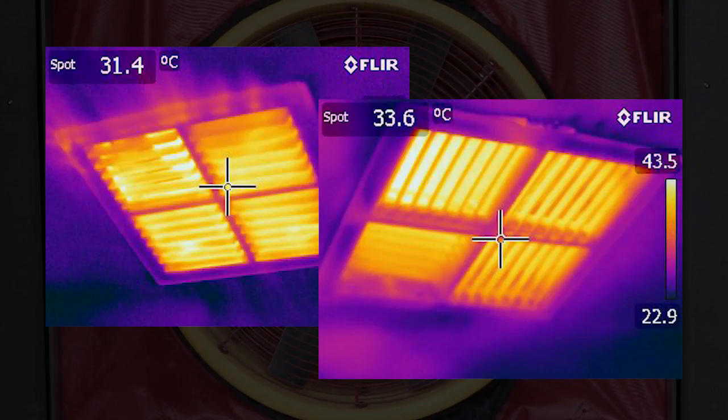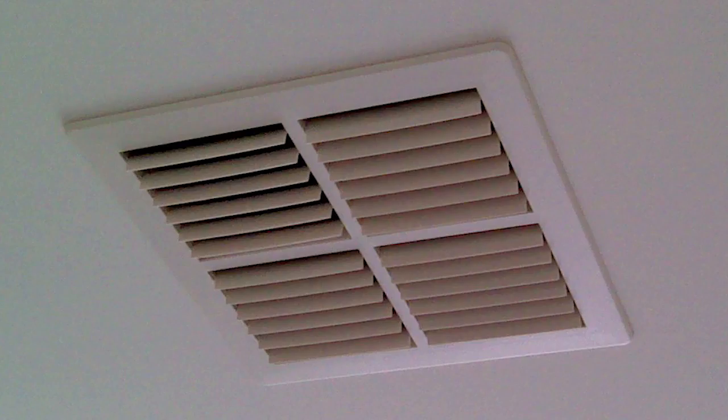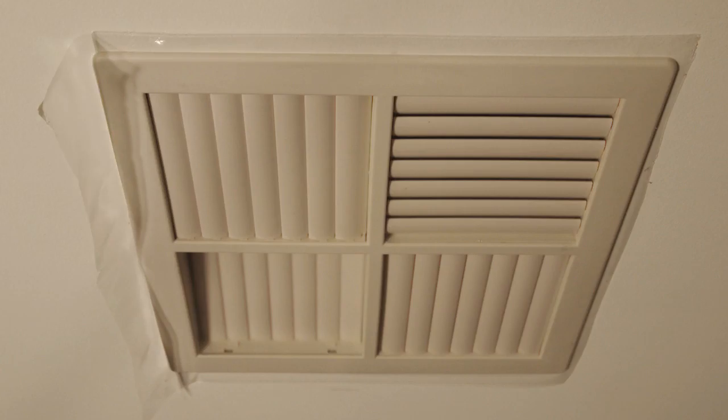A quick and easy way to cover up evaporative cooling vents during winter periods is to use contact. This has to be done every year and is not a permanent fix, but can still work.